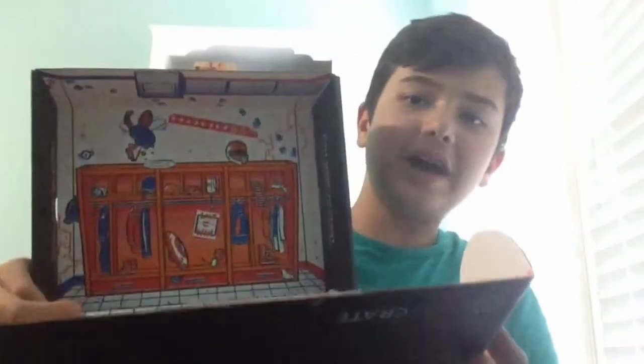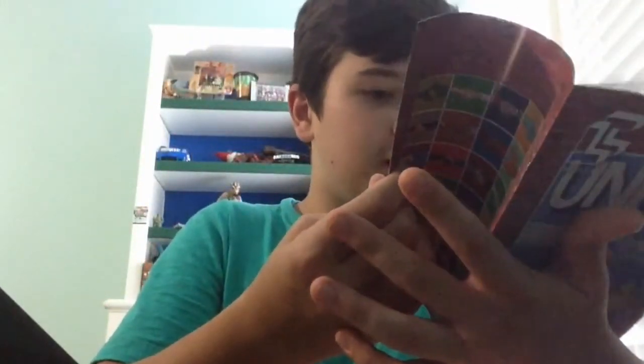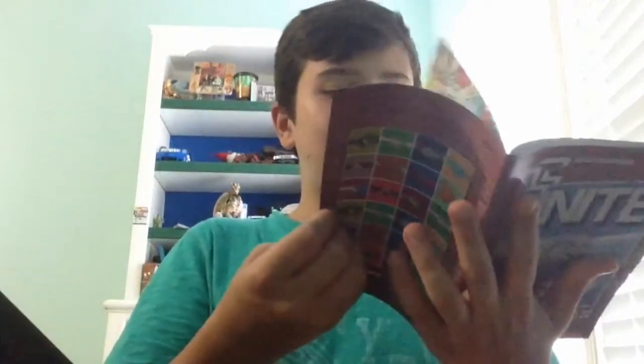Inside the box there were also some blockers with Loot Crate stuff in them. This was a really good Loot Crate. Scrolling through the booklet also shows this month's mega crate. That's going to be it for this unboxing — I hope you guys enjoyed it. If you did, don't forget to leave a like and subscribe, and I'll see you guys next time. Goodbye!